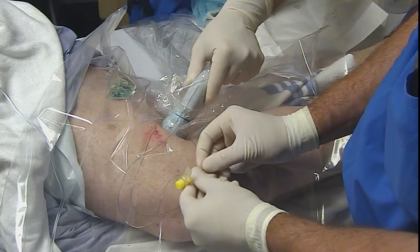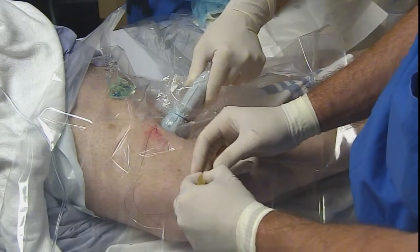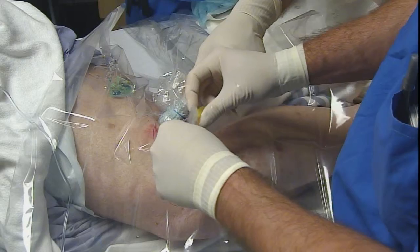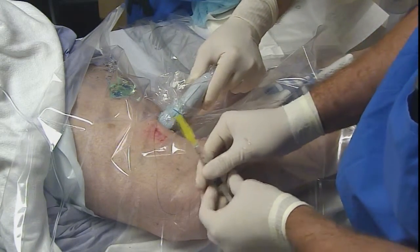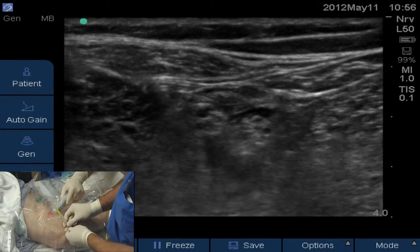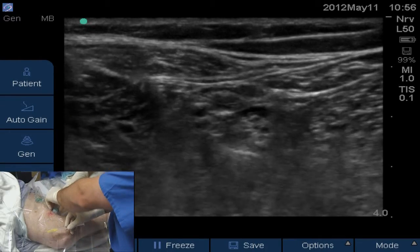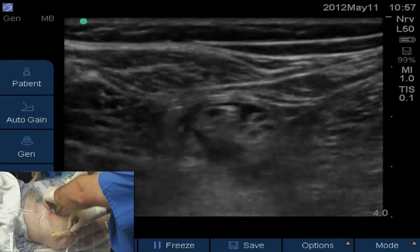Make sure that catheter is all the way hubbed into that alligator clip. With our test syringe — which has 3 cc's of local and a little bit of air — I'm going to initially inject some air through that syringe to highlight the whereabouts of that catheter tip. A little bit of air. You can see the air tracked over the peroneal and under the tibial. We'll scan left and right of that injection of air just to find out where it's most highlighted and most reflective.